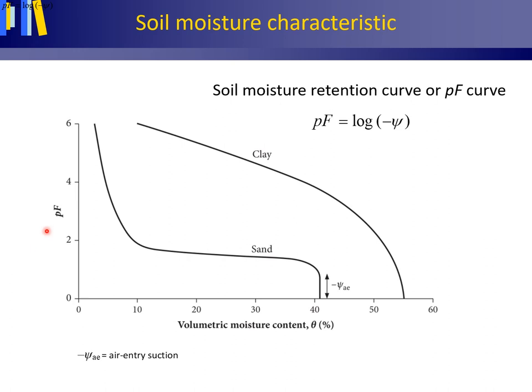All points on a soil moisture characteristic curve describe equilibrium situations between suction and moisture content. When determining the shape of a soil moisture characteristic, it may take quite some time to reach equilibrium. This figure shows the typical shapes of a soil moisture characteristic for a sand and clay soil, which we will return to shortly.